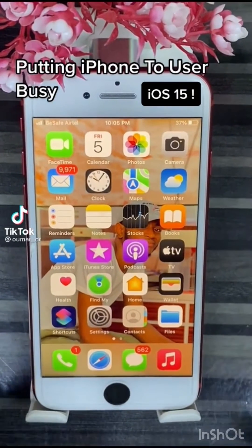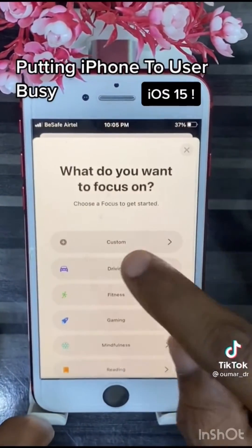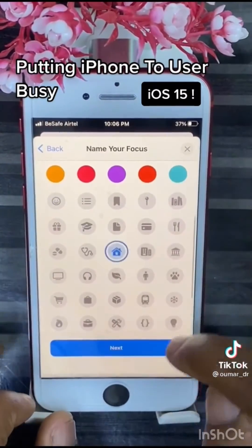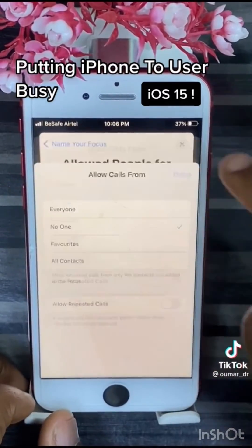This is how you put your iPhone on user busy so nobody can call you. Go to Settings, Focus, plus sign, Custom. Name it to anything you want and pick any emoji. Next, allow calls from No One, repeated calls off, done.